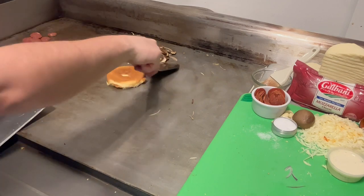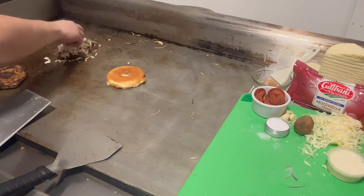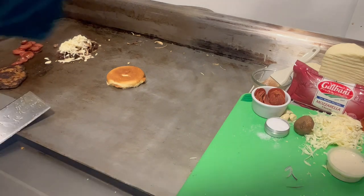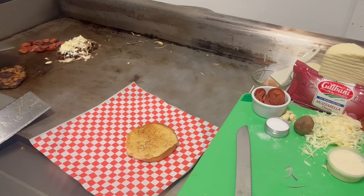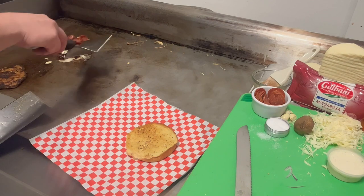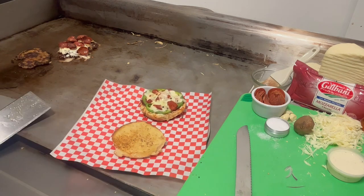That looks good. Now I'm going to add the mushrooms and onion on top of the patty, with the mozzarella cheese. A couple of onions.